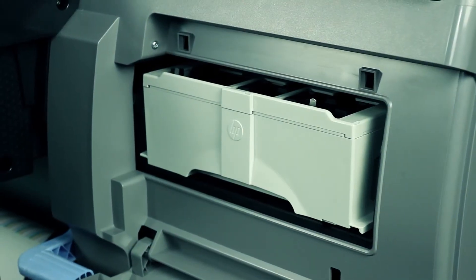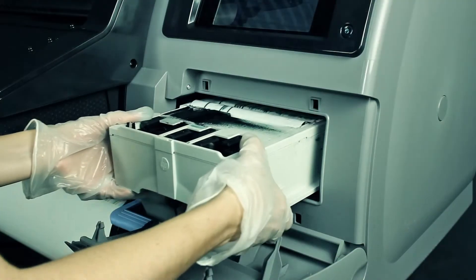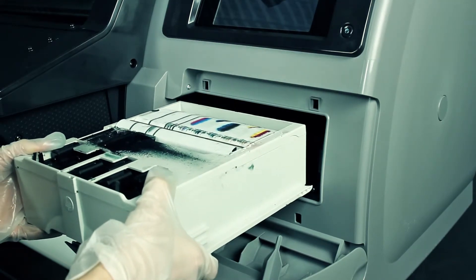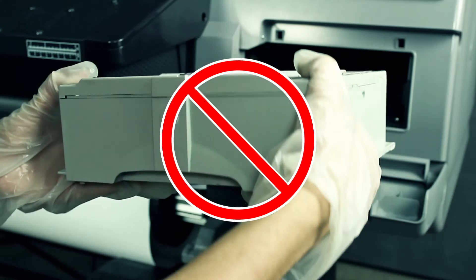To remove the cartridge, slide it out using the handle on the front. When you have slid it out part of the way, take it with both hands — be careful, it is heavy. Remember to slide it out horizontally to avoid spills if it is full of ink. Always handle and store the replaced maintenance cartridge upright to avoid spilling any ink.